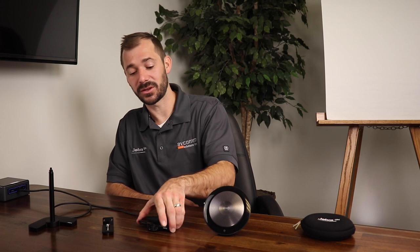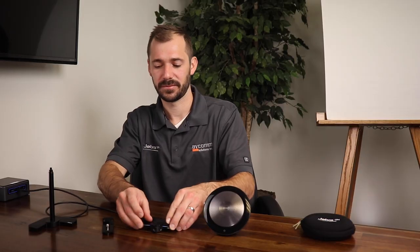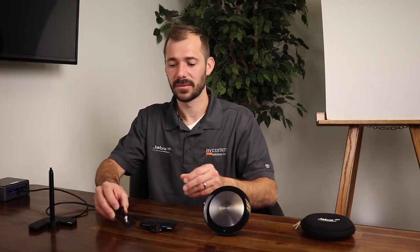The camera can be mounted in one of three ways: on top of your computer or display using the integrated mount, by purchasing the optional wall mount, or by using the table stand like we have here today. The sweet spot for optimizing the performance of your Jabra PanaCast is to keep the camera at about eye level and anywhere from about 18 inches to 11 feet from the meeting participants.